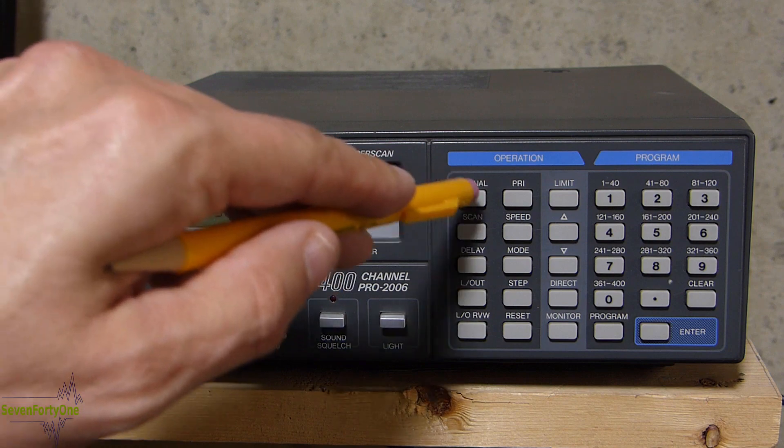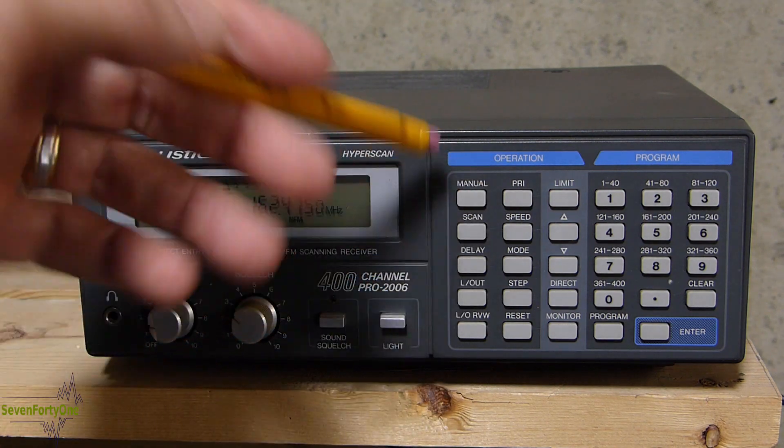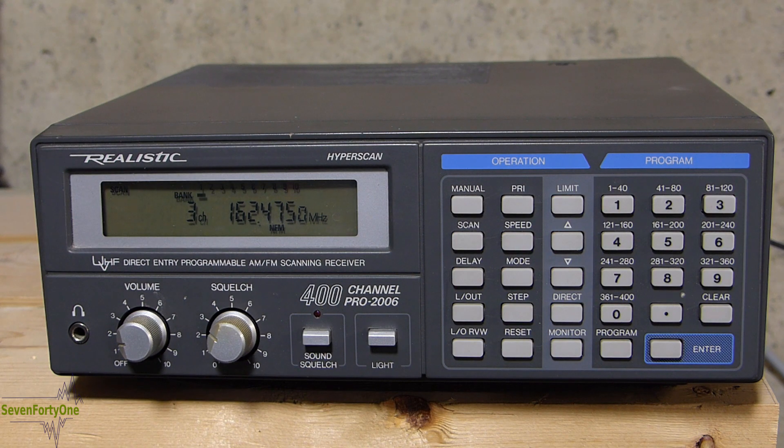To exit program mode, all you have to do is hit the manual or scan buttons depending on which function you want to go into. Now that I've got a few channels programmed into memory, I'm going to go back and do more of a complete overview of the scanner. So if you're interested in that, stick around.